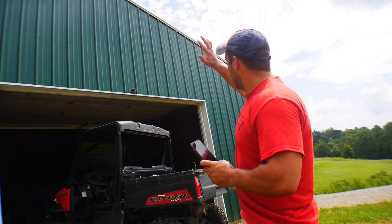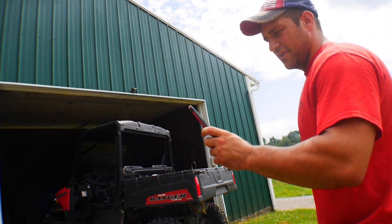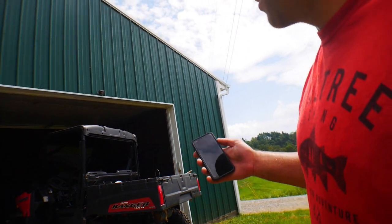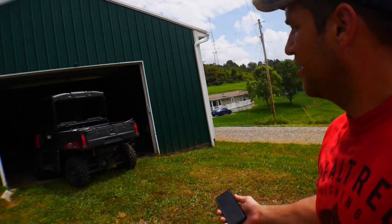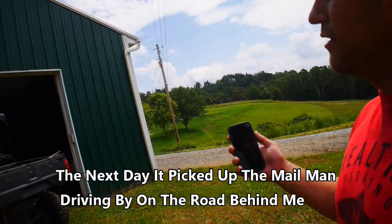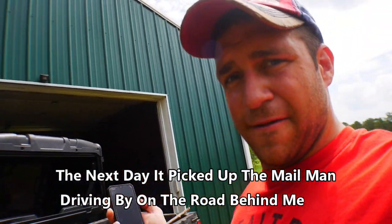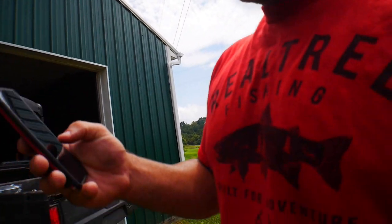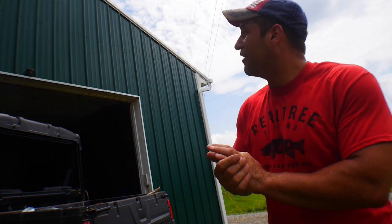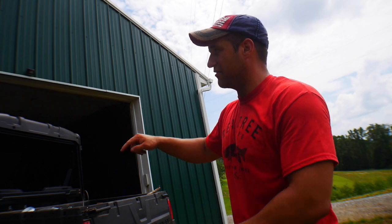Now let's test sensor number one at the garage. I walk back further toward the door to check the detection range. I move right up against the garage door and the alarm goes off inside. I'm standing right beside the door and it triggered — I don't know exactly how far these reach, but that's what matters: detecting someone messing around at this door.